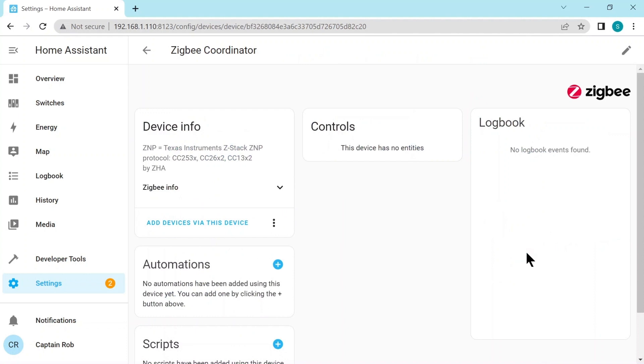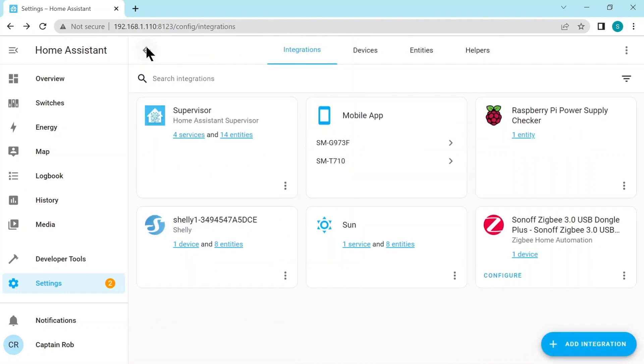We'll quickly have a look at what it has — some information about the stick we have. Of course there are no automations or scripts yet. And now we're ready to add Zigbee sensors or devices, for example a water leak detector.